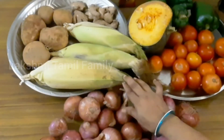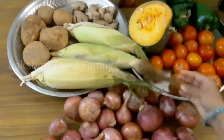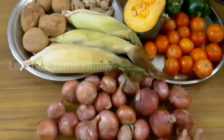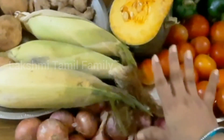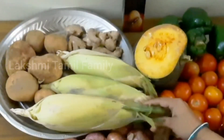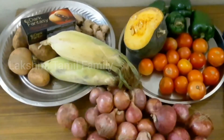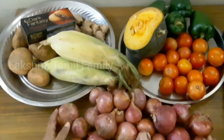By using the JioMart app you can pick it up or order for delivery. You can place orders on JioMart. If you go to the app, it's easy to shop. You can do cash on delivery or payment online. You can use any gift card. In JioMart there is no minimum order requirement. Free home delivery - this is a great deal.